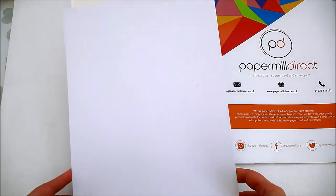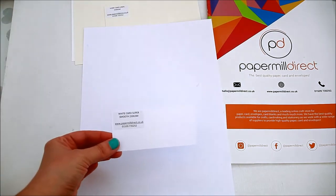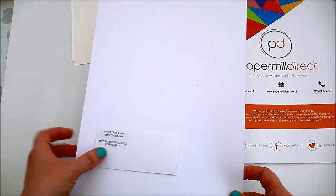I also have the white card super smooth 250 GSM. I haven't had the chance to try it yet but I intend to do so.